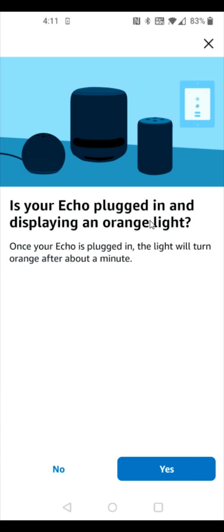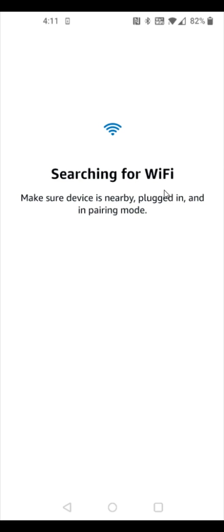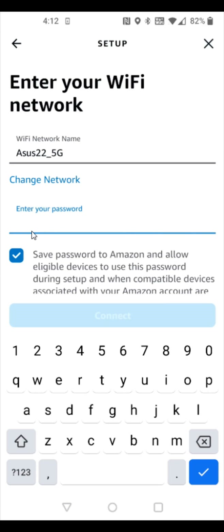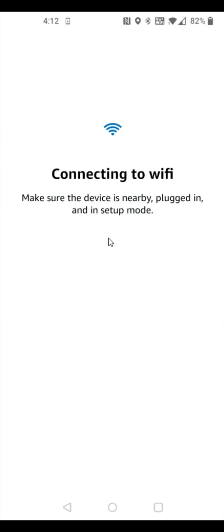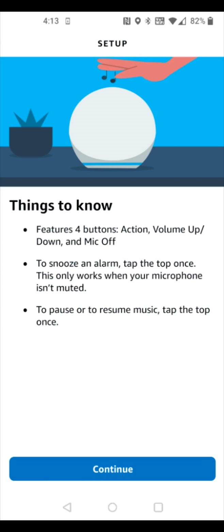It will ask: is your Echo Dot plugged in and displaying an orange light? Mine is, so I'll click yes. It searched for the Amazon Echo Dot and found it quickly — select your device. It will then search for Wi-Fi networks in your vicinity. Once you find your network, click on it, enter your Wi-Fi password, click connect, and your Echo Dot will connect. Click continue.